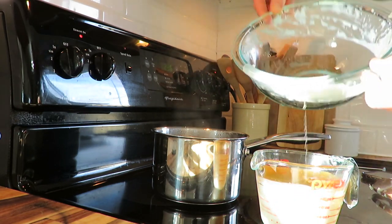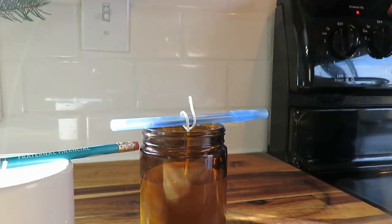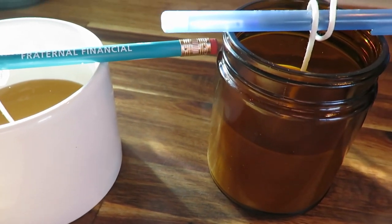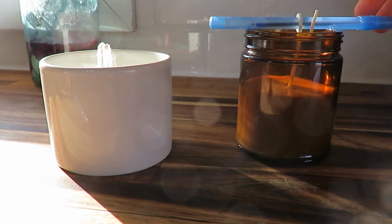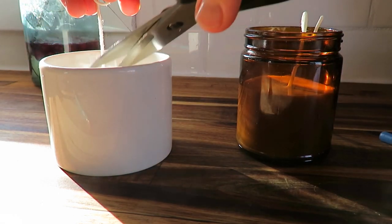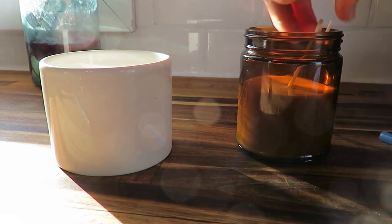For some reason I didn't press record when I poured it in, but here's what it looks like afterwards in my two containers. You just let it cool for about 10 minutes, then I took my pen and pencil out, cut the wick to a decent height, and voila — so simple!